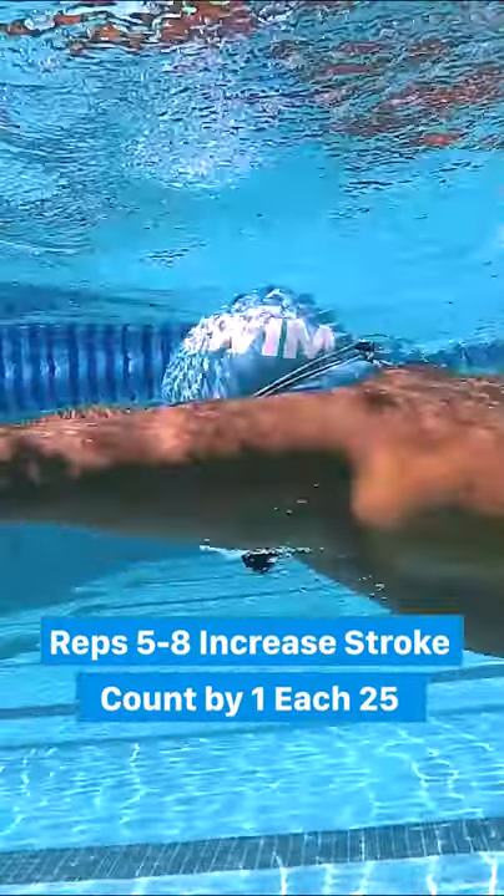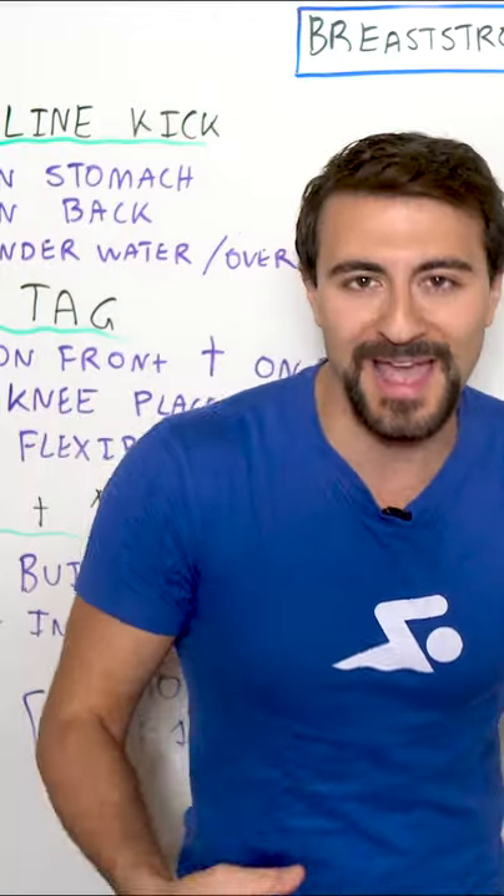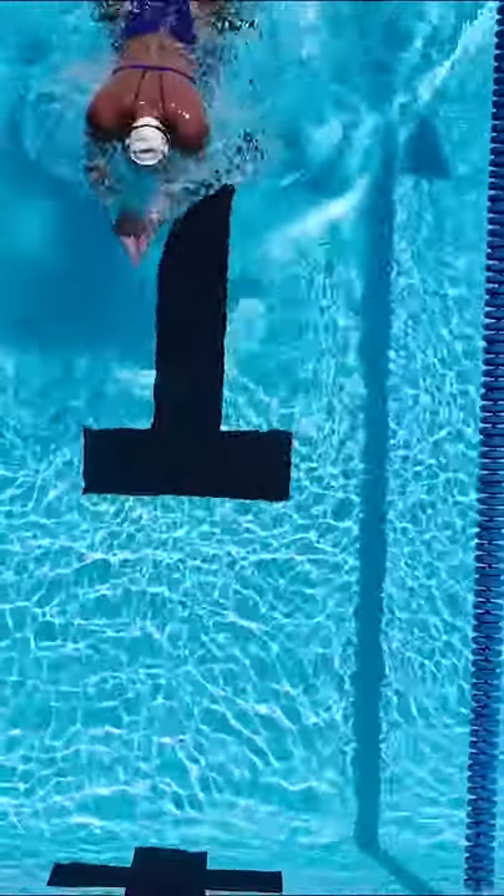You're gonna go seven strokes, then eight strokes, then nine strokes on the eighth 25, and you should feel like you're flying down the pool with maximum efficiency.